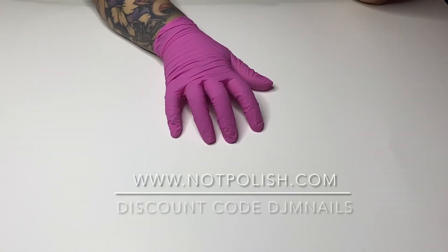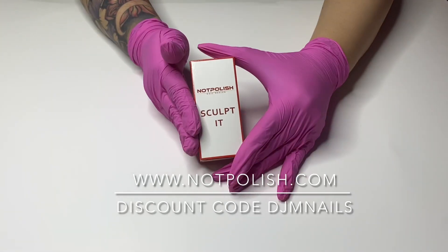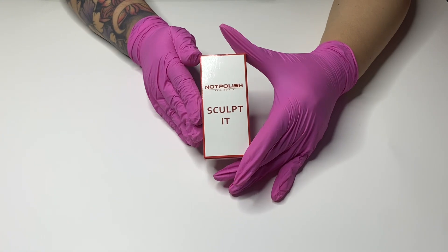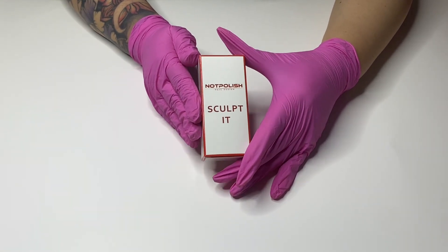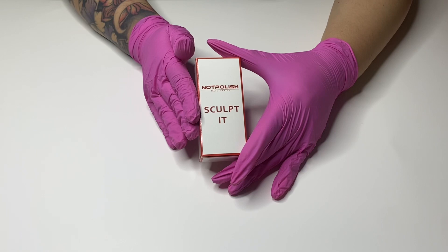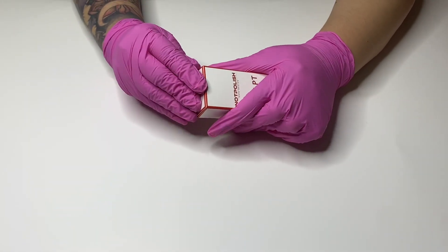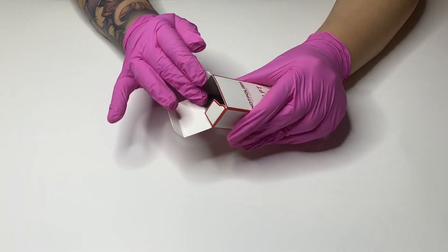Are you guys ready for the first product? Sculpted! Now Polish just came out with this new item and I'm so excited to use it. I used a similar product before and I really loved it, so I cannot wait to try this one — you guys already know Now Polish is my favorite.